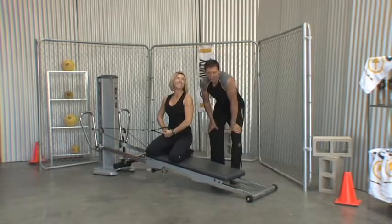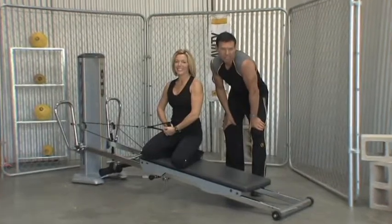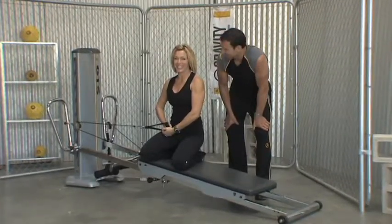Welcome back to this Trainer Tip. Carol is going to demonstrate one of my favourite moves which we've developed for the GTS, which is our Rock the Cradle.